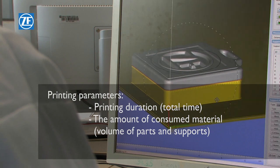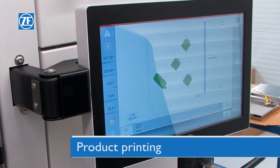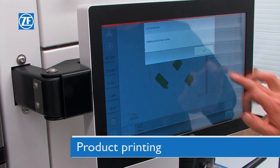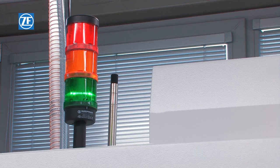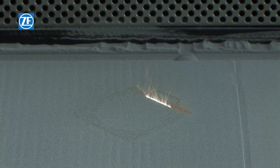At this stage, it is possible to obtain data for the offer. The printing of the product itself follows. The printer applies the building material on the operation plate in layers and the material is subsequently sintered by laser.